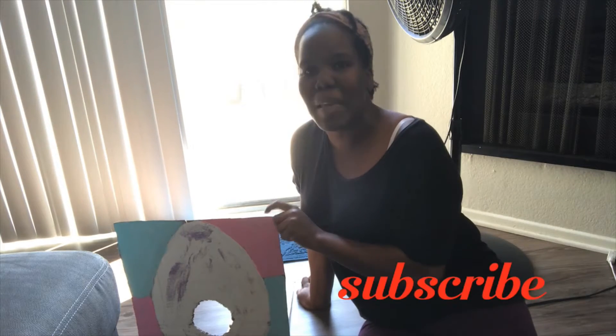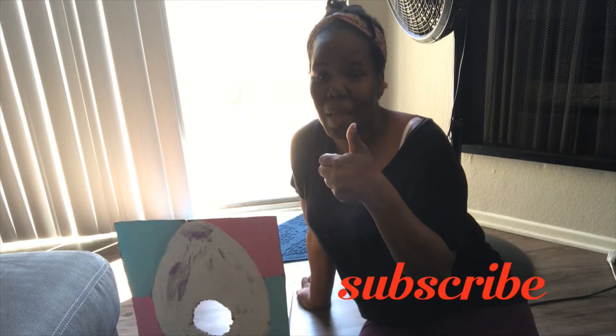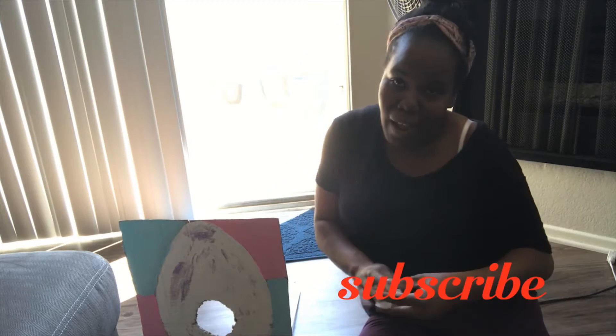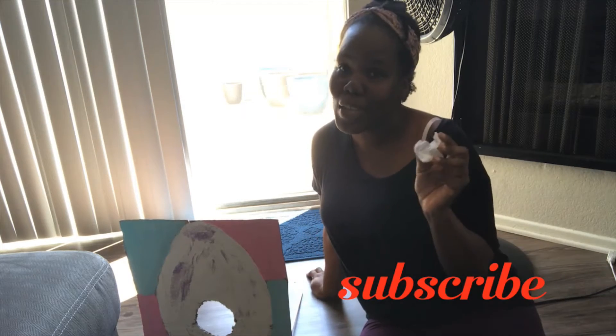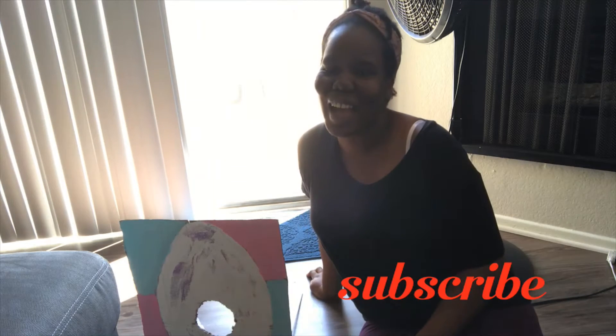Hey everyone! Today we are going to be making this fun Bean Bag Ball Toss Game for Easter. So much fun for hand-eye coordination and just to have a good old time. If you want to see how I made this fun tossing game, you have to stick around. And it's for big boys and girls and little boys and girls as well. I hope you enjoy!